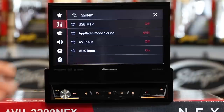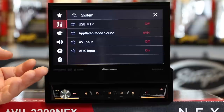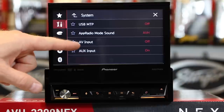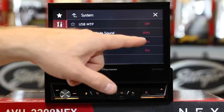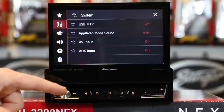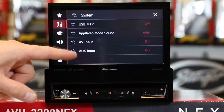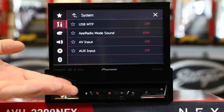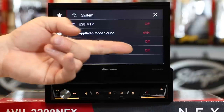Input output settings — this used to be a very big setting in the unit, but this year it really only does two things for you: it gives you the ability to turn on and off your AV input, as well as turn on and off your auxiliary input. So if you don't feel like you need to use auxiliary and you don't want it cluttering your menu, you can turn it off.